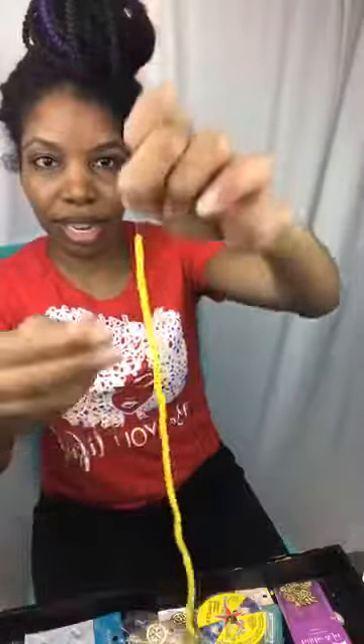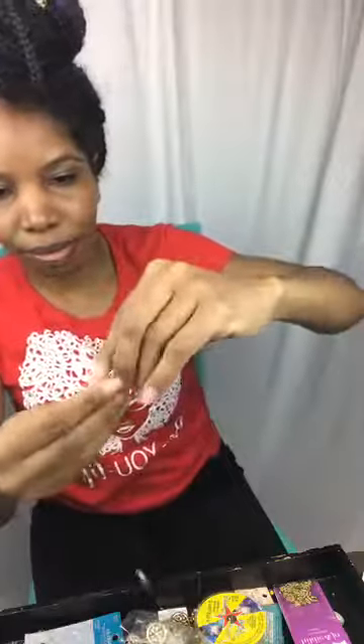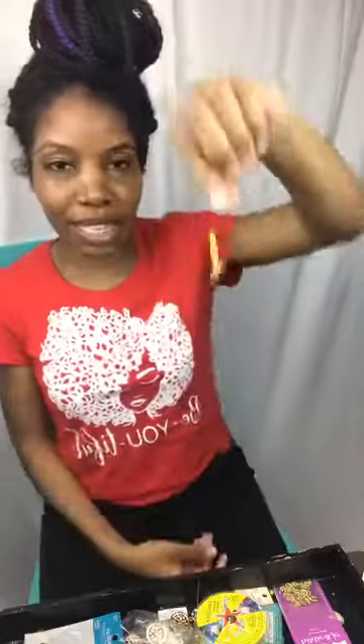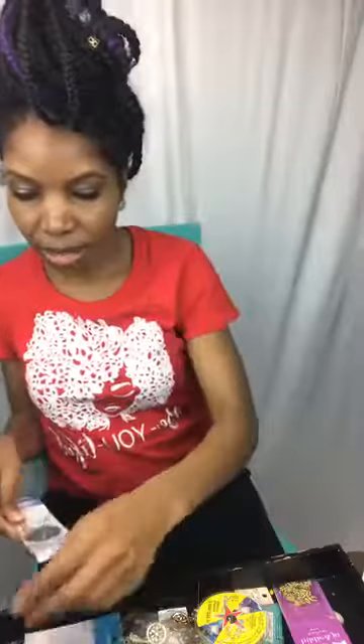With pre-strung beads you can take off several beads at a time and snake the cord through all of them at once instead of stringing them one by one. It takes a lot of focus. This is one of the techniques you can use if you don't want to get a bead spinner.